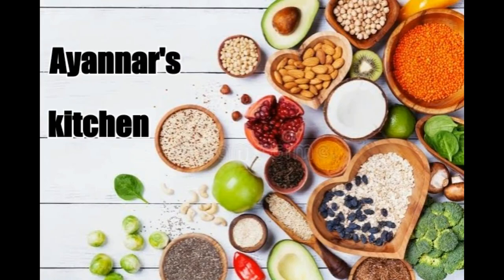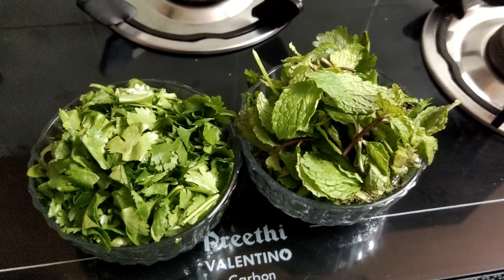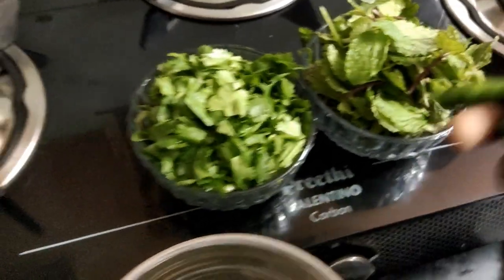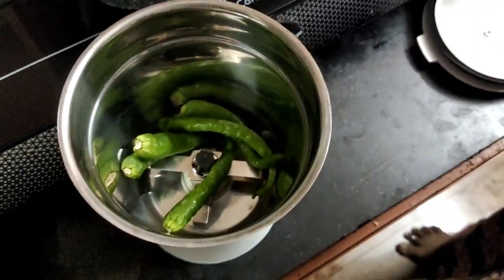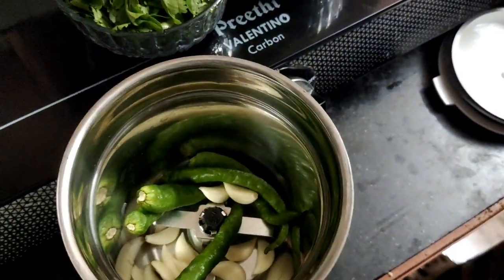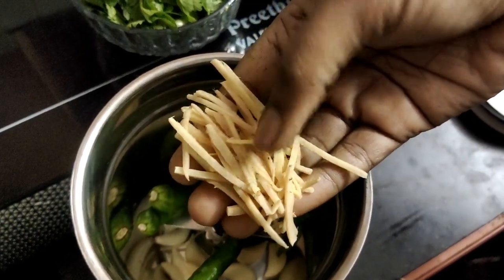Welcome to Ayana's Kitchen. We have to take 1-2 kg of chicken.